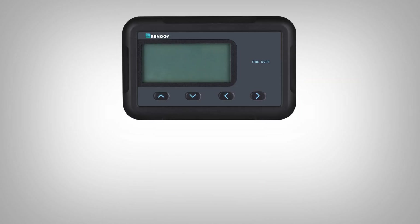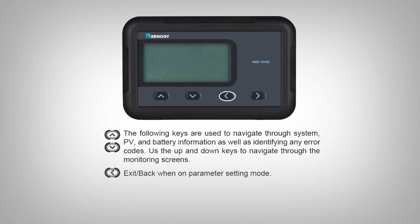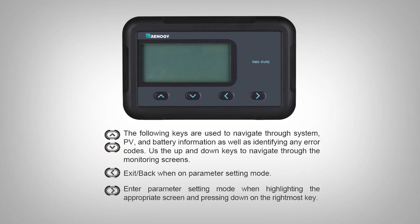You will use the four key input to navigate the RMS RVRE. Use the up and down buttons to cycle through the screen, the left button to go back in setting mode, and the right button to enter parameter setting mode.